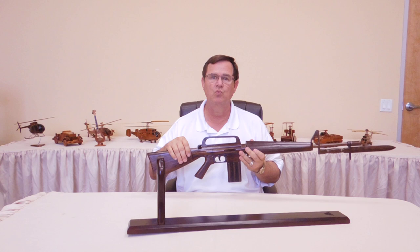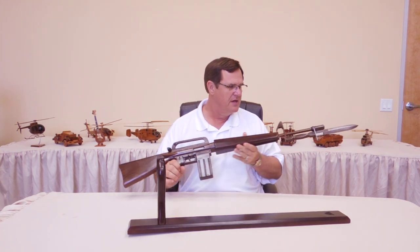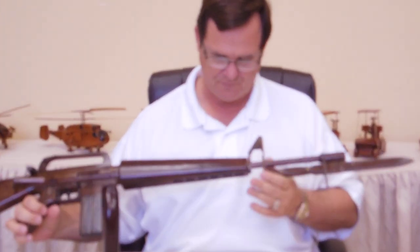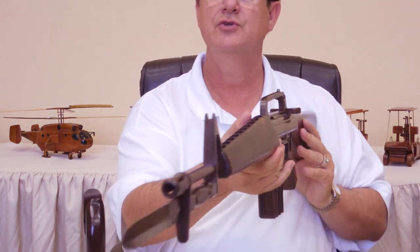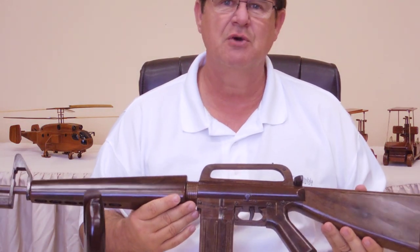It's solid wood and look at the detail that it has down through it. It has the bayonet, which is so awesome. It is just such a cool, unique gift that you just don't see around.